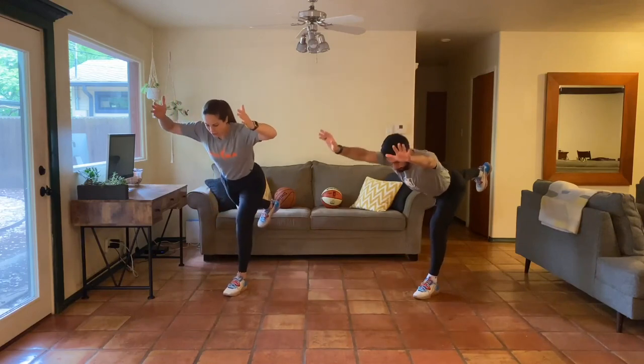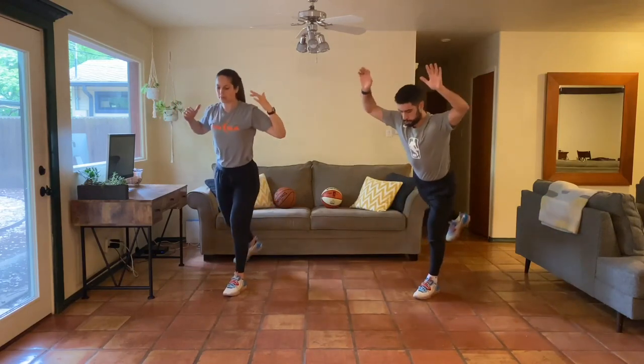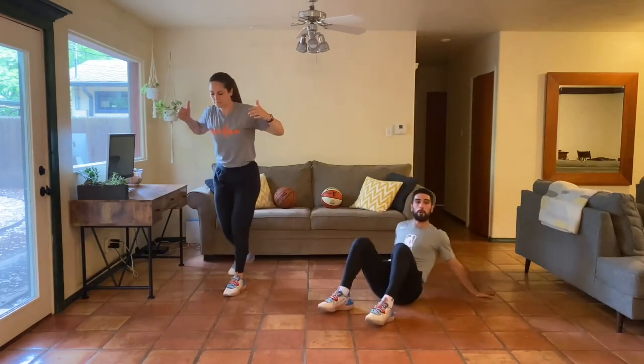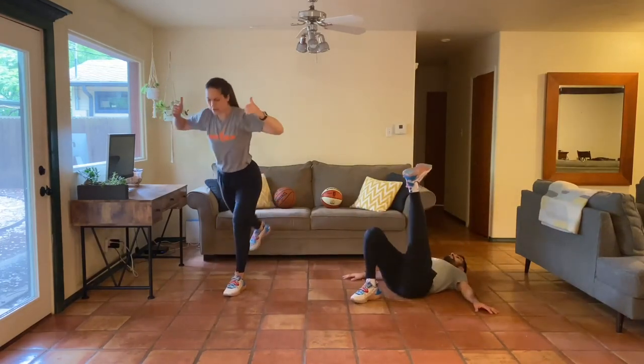I'm going to try to take my hands off the table this time and add in this overhead reach, but keep that quality there. Great job everybody - three minutes left!